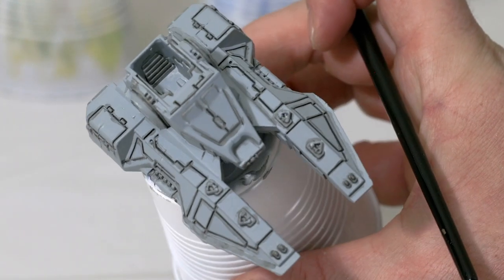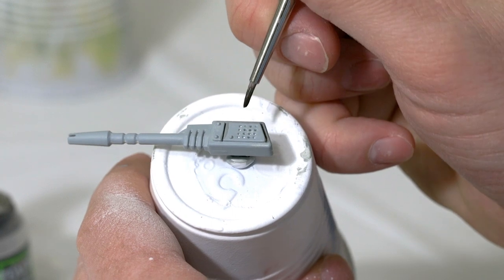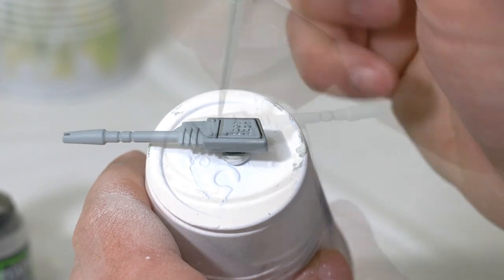I also painted that into the seats and all the different cracks within the tank. I'm going to do the same thing on the guns, painting the Nuln Oil into the cracks and into the little holes here as well.